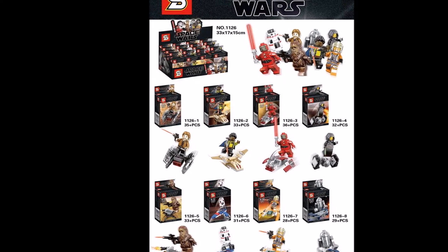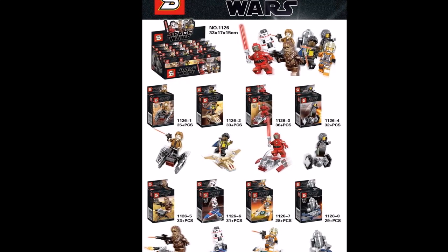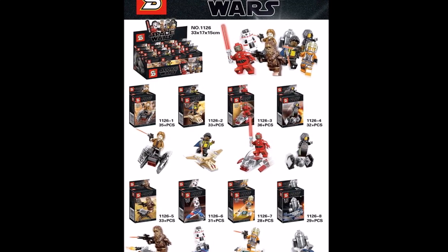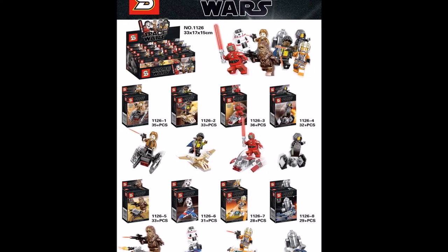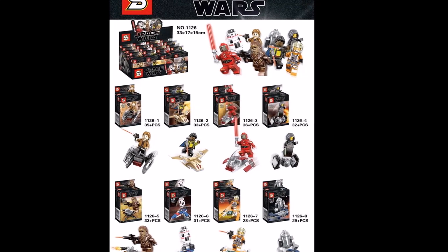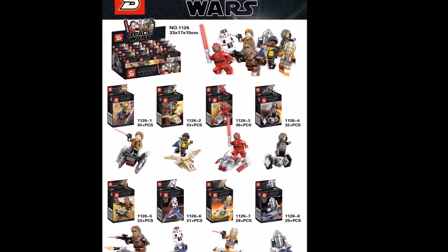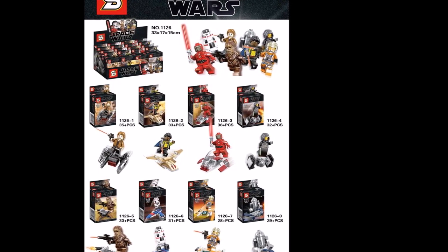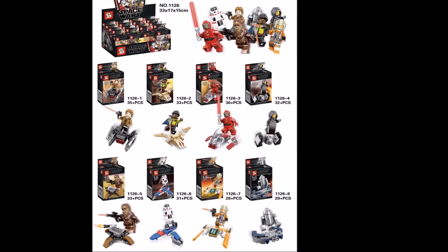The 8-pack is set 1126 and comes with eight figures. You have Han Solo with Kylo Ren's TIE Fighter, Lando with a weird Vulture Groid type thing, the Castle Mining Operations Groid with the build from the Jedi and Clone Trooper Battle Pack, and Koito Sight with a mini TIE Fighter.